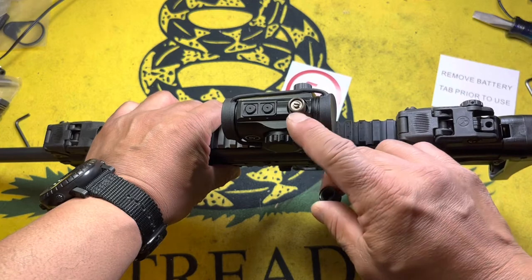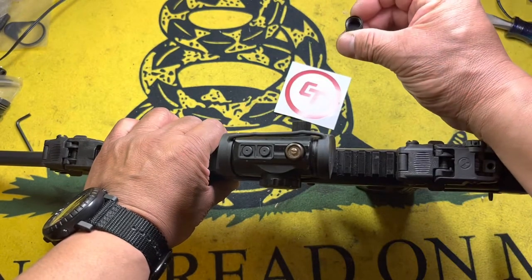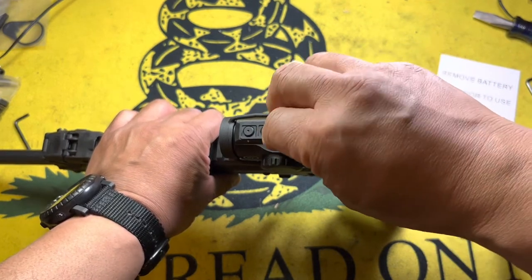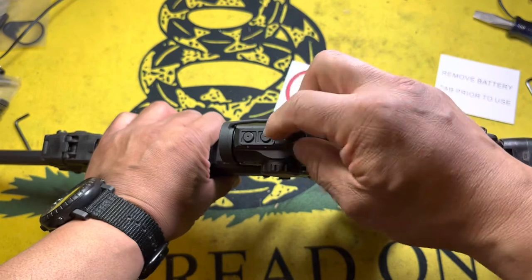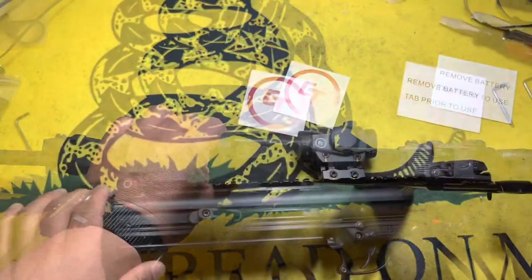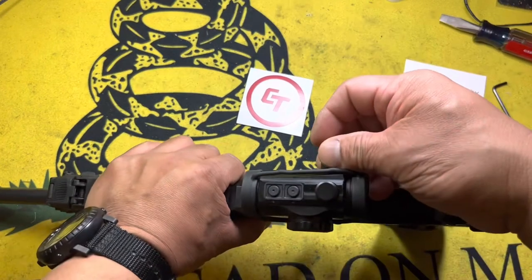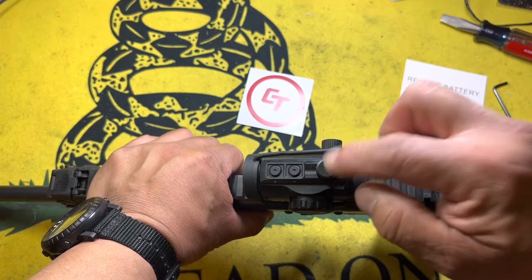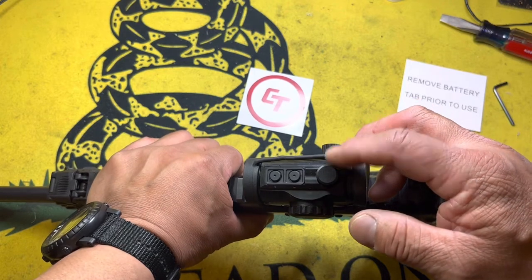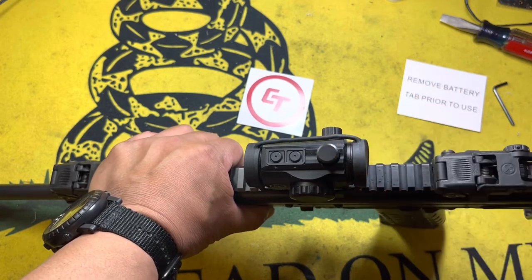The thing I really don't like is that there are no markings on the adjustment screws — none inside the cap, none outside the cap. The owner's manual doesn't tell you which direction is up or down, so I had to look it up online. For reference: clockwise on the windage moves you left; clockwise on the elevation moves you down.